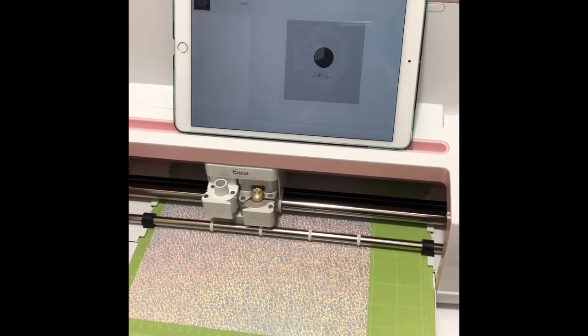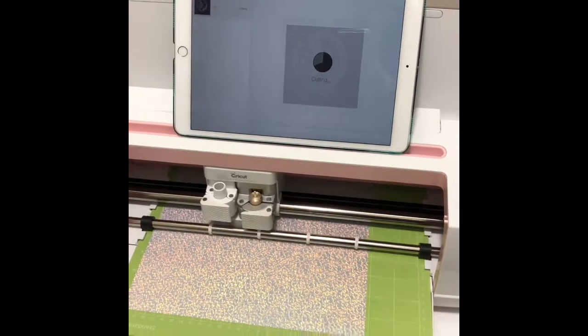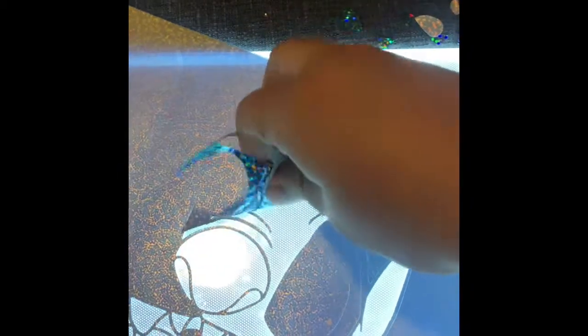A little bit about iCraft Vinyl: Hologram Vinyl is ultra-reflective and gives a creative three-dimensional prism-like effect. It peels super easy, as you can see here — you can even peel it with your hands.